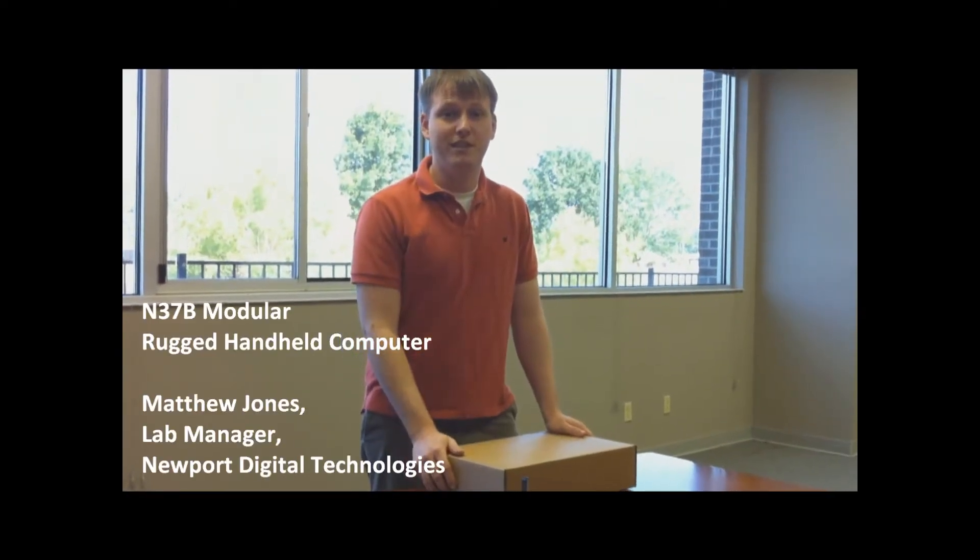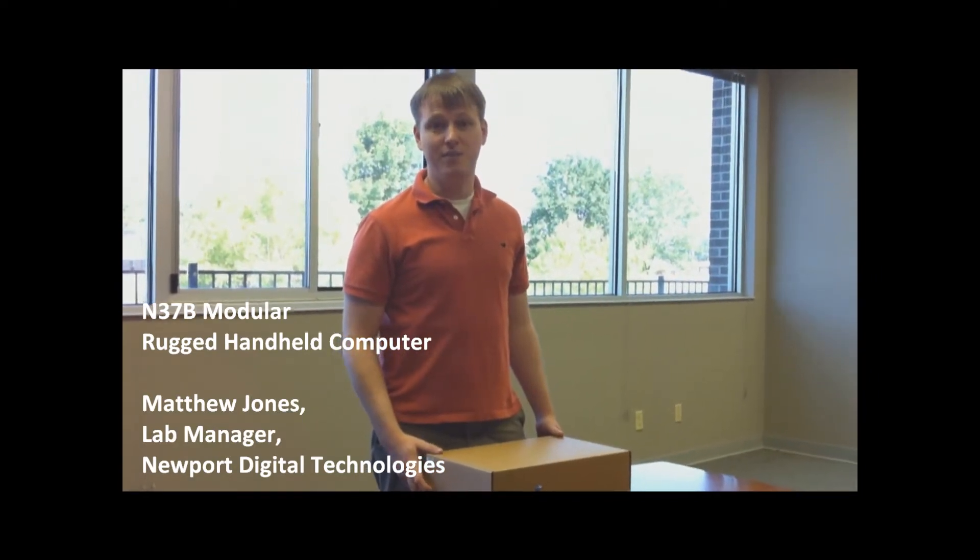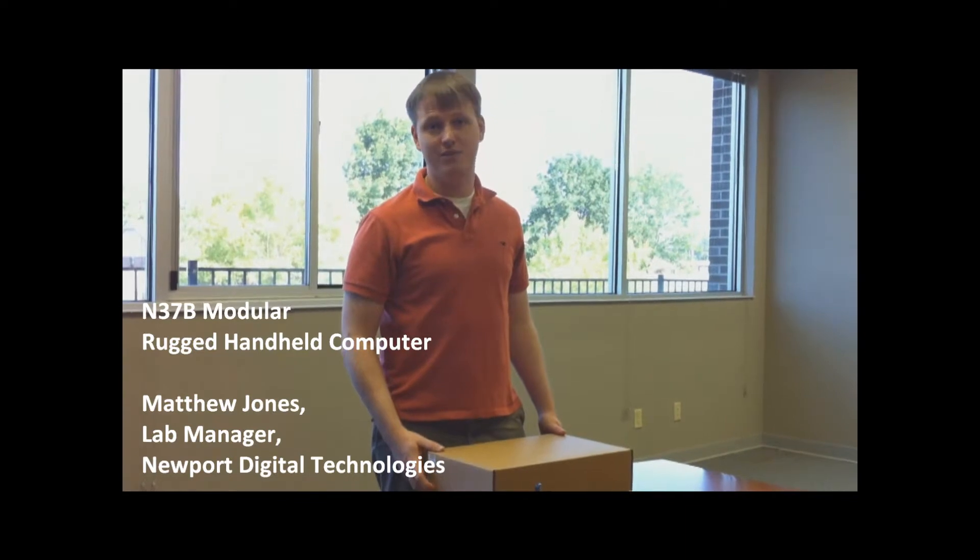This is Matthew Jones with Newport Digital Technologies. I'm going to demonstrate the use of our M37D Ultra Rugged Eye Modular Intel device.